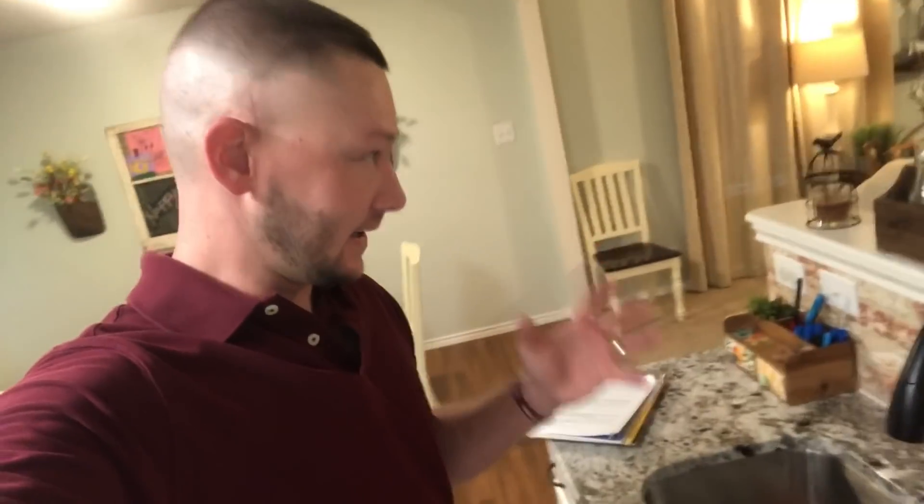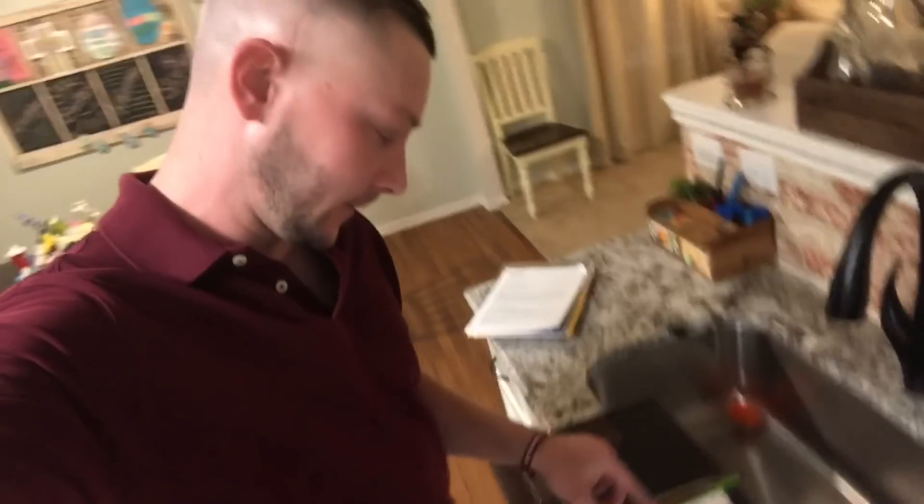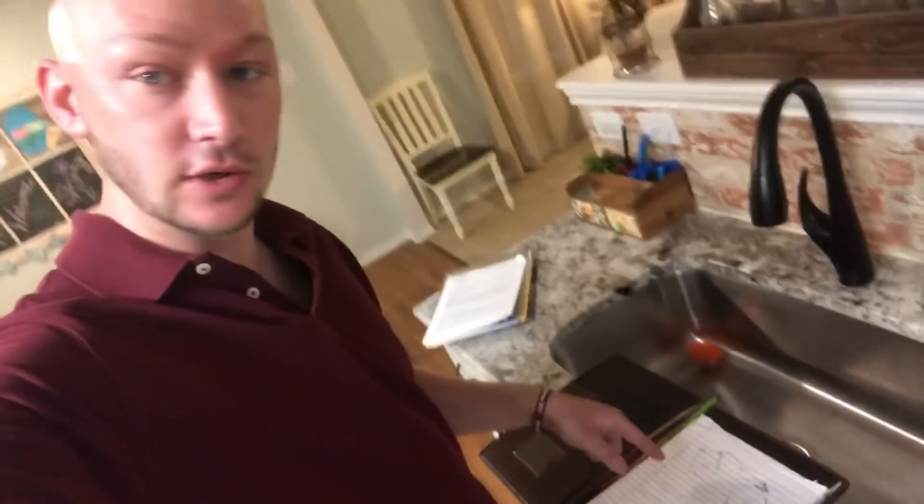I am bad at math. I dropped out of college with a couple classes left — couple being exactly correct — and one of them was a math class. So this is not my strong suit, but I can do it. If an idiot can do it, you can do it.